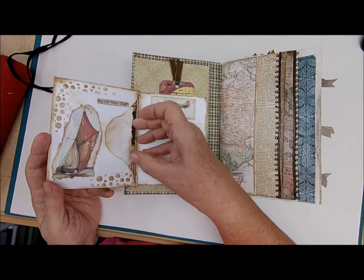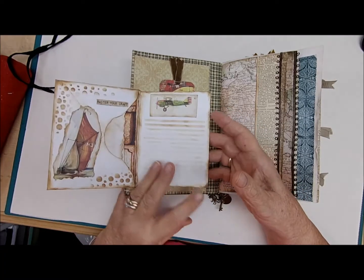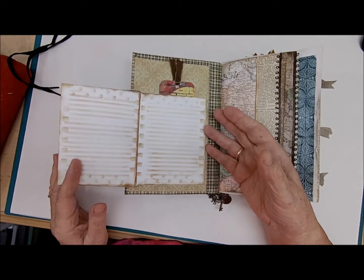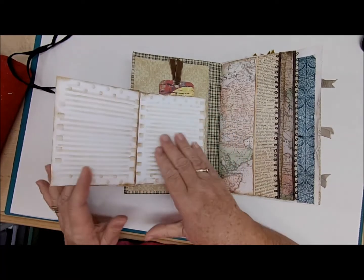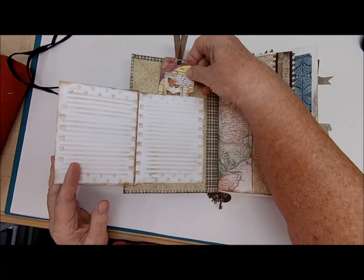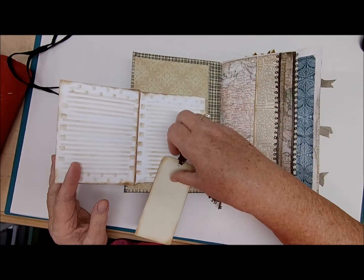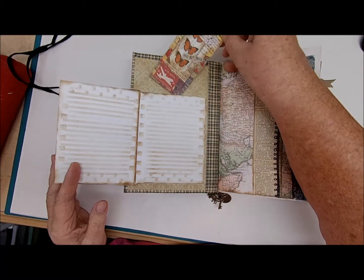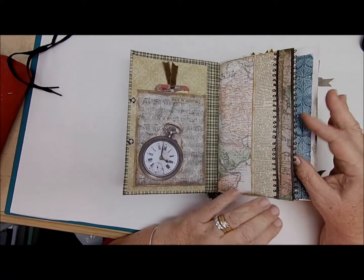You have writing space here, and on the inside there's a note card which is glued down, so there are three pages of writing space. Behind it there's a journal card with more writing space, so it's actually quite a bit of space there for writing.